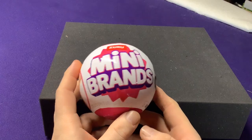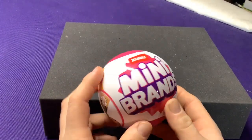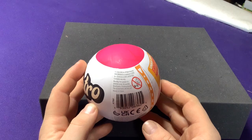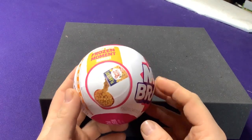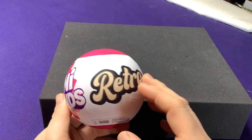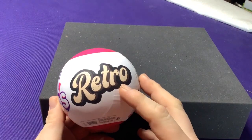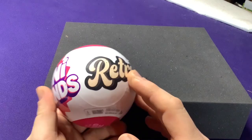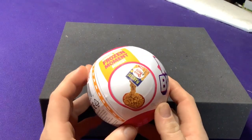Hey everyone, it's Jason. Welcome to an unboxing for a mystery pack of Mini Brands Retro. I've done other Mini Brands videos before. Basically, these are little miniature collectibles of various products. I've done just regular products, toys, grocery stuff. But they have the retro ones, which are kind of a little bit of everything.